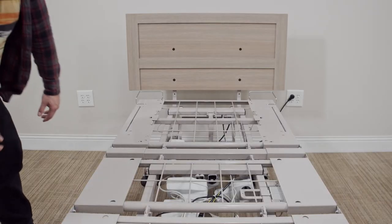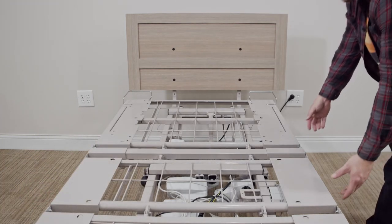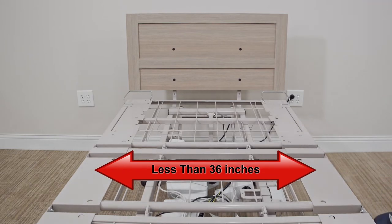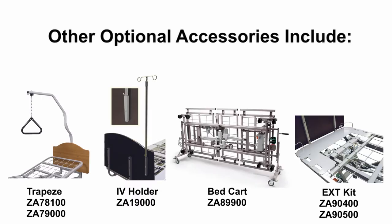Should your facility have a need for a wider bed option, our patented slide-wide beds are available that retract to less than 36 inches and expand to 39 or 42 inches. Other optional accessories include trapezes, board-mounted IV socket, bed carts, and extension kits.